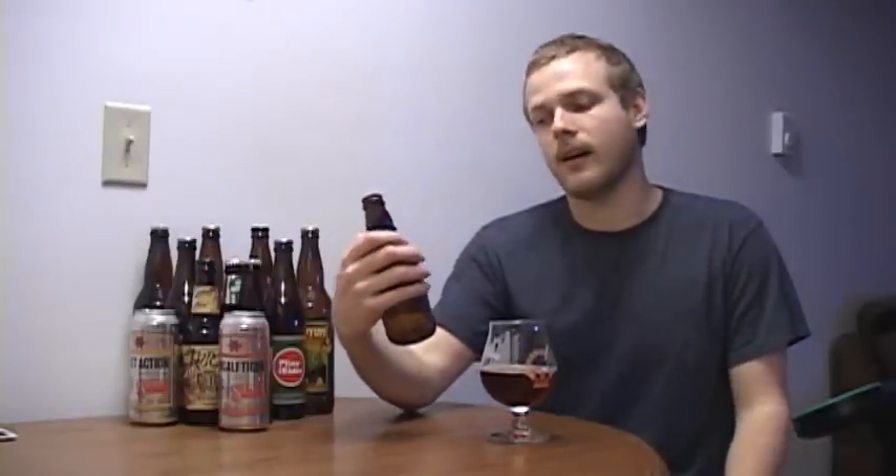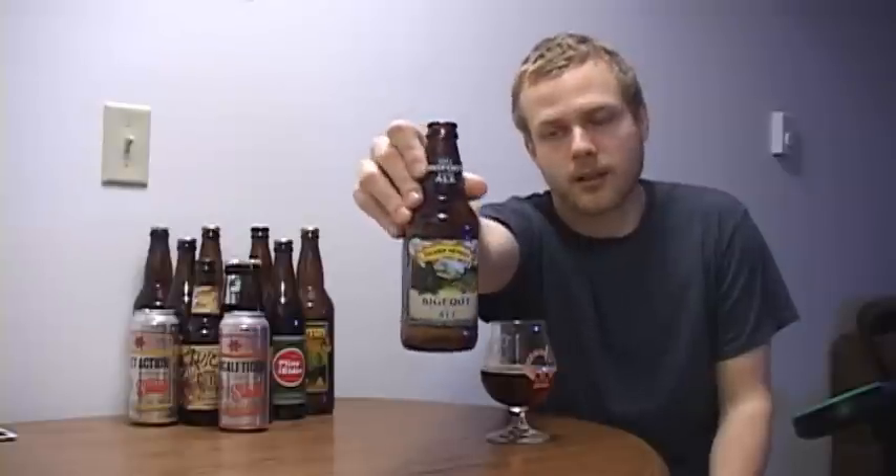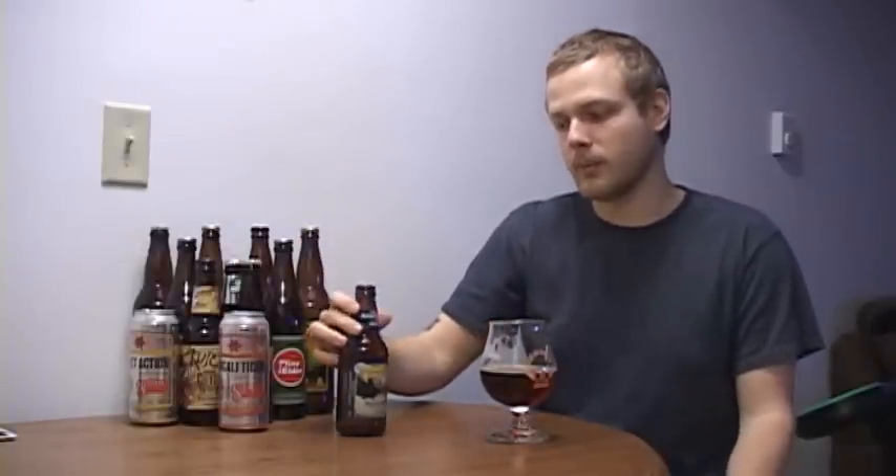So it gets a 9 out of 10 on my scale. It's a very, very solid, very good barley wine. Pick it up if you can. If you've had it, let me know. Comment, rate, and subscribe. Check out my Google+. And until next time, cheers.